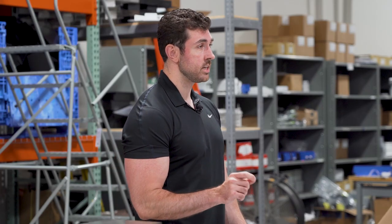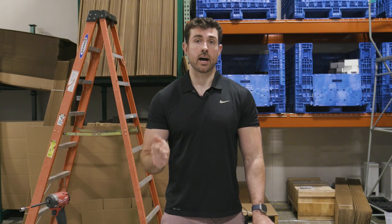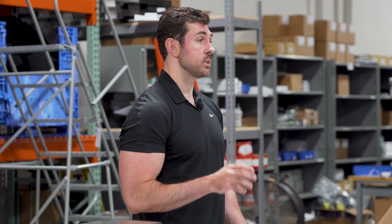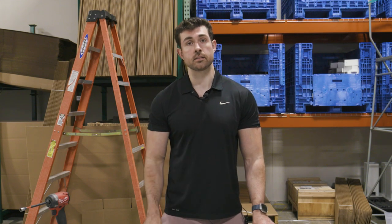We can do all of this while still maintaining industry-leading snow and wind loads. We take pride in offering the most versatile, highest quality, and most customizable pergola kit in the world. We can do this because we design, manufacture, and engineer everything ourselves in our own facility right here in the United States.